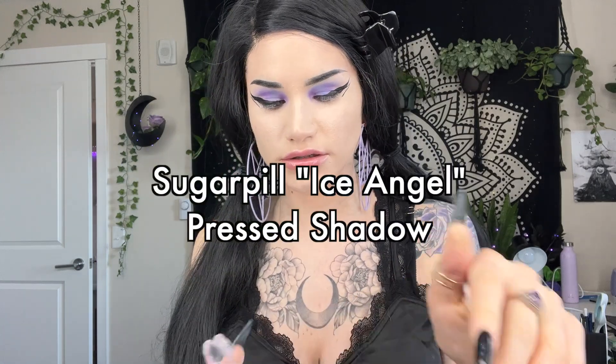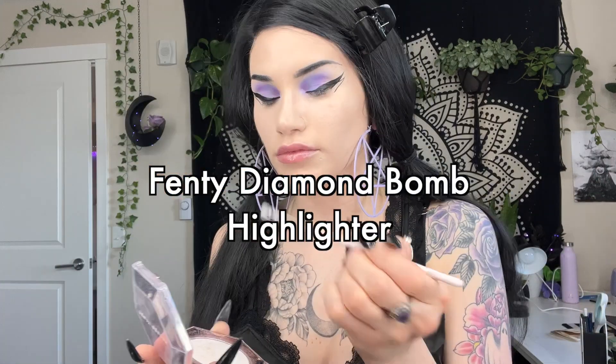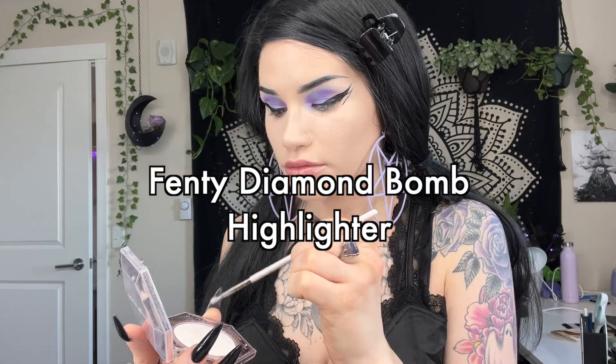I'm going to do a little highlight on my inner corner - I'm just going to use my Sugarpill Ice Angel and top that with my Fenty Diamond Bomb. I saw that Fenty is going to Ulta now - I feel like that might be the end for Sephora. Not for me though, I'm going to keep spending all my money there even though I don't work there anymore and don't get the discount.